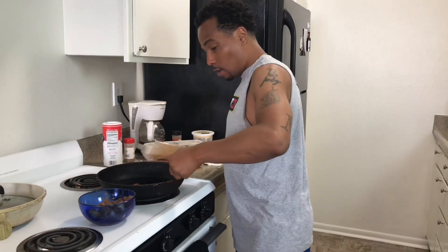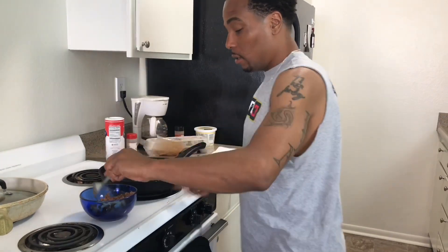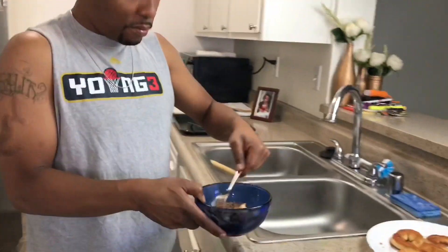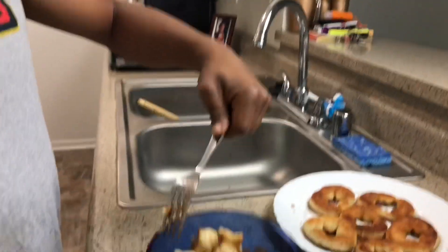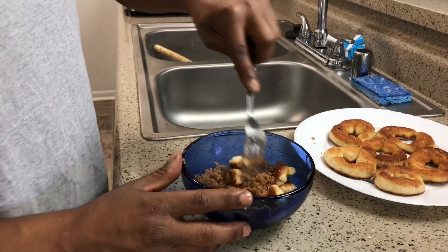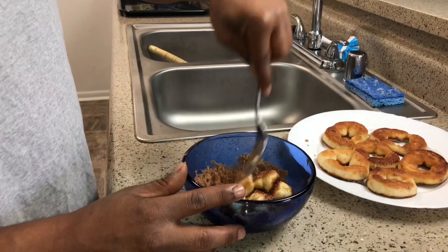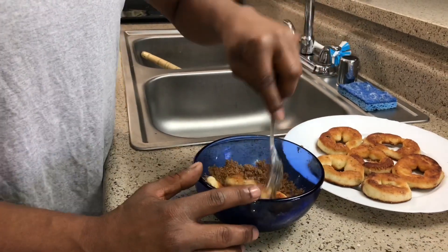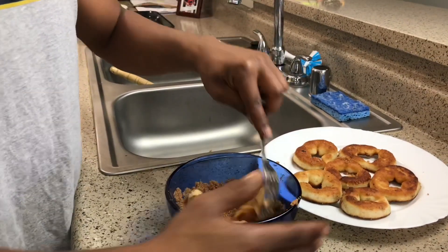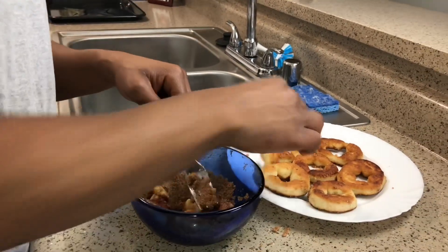Now take the little homies out — boom bam boom bam! Ain't nothing but little brown sugar, little nutmeg, little butter — they gonna stick right on to them. Now you got Cinnabon at your own house. You feel me? You ain't gotta go to the mall. The mall's closed, so what? You open — booyah!